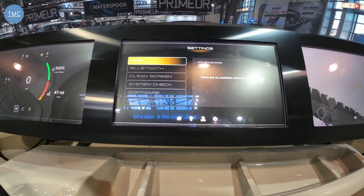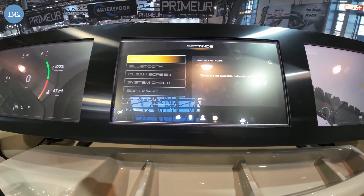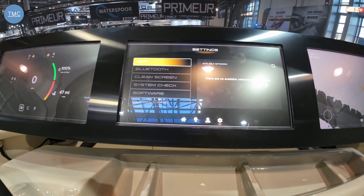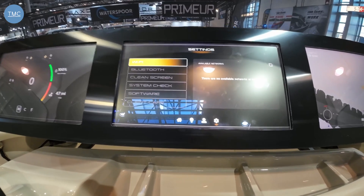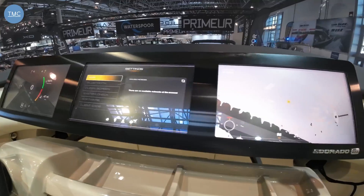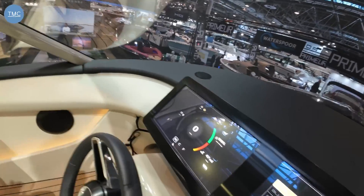Here we've got the settings screen, and this is all linked back to the factory. So if you ever had a problem, they would actually know before you would, and they can do updates over the air — you can have the whole system updated without having to have a technician come down. Very cool and very futuristic, but a very nice system.